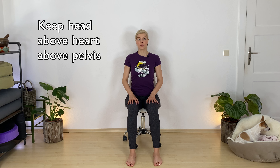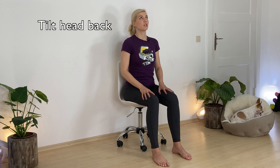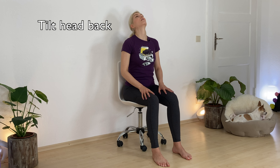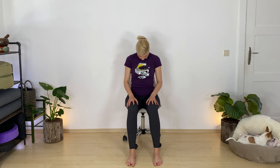Keep your core engaged, your heart lifted, which helps you to find that alignment to bring the crown of your head right above your heart space, right above your tailbone. So tilt your head back first, looking to loosen your neck. Now tuck your chin in, opening up the back line of your neck. Come back up.